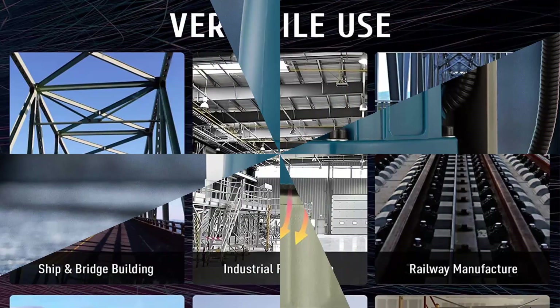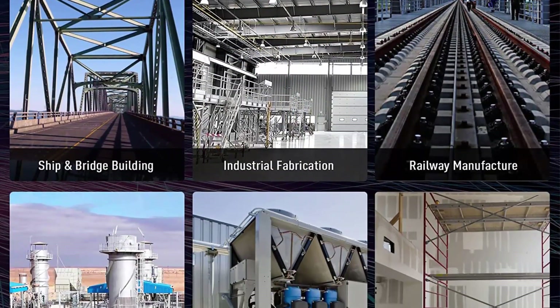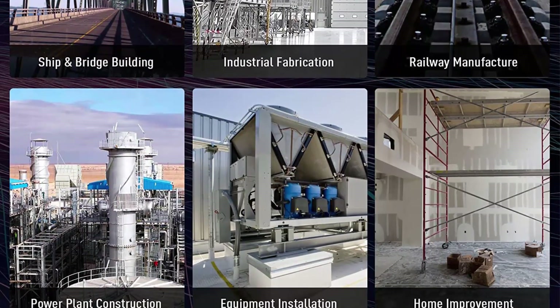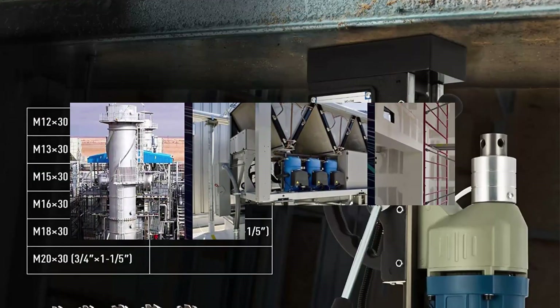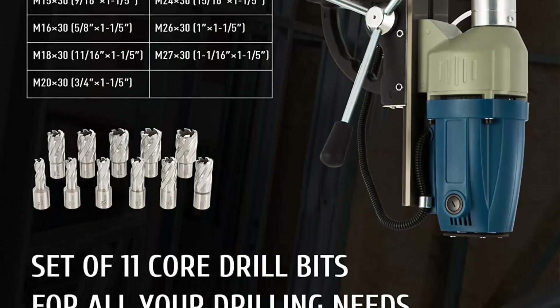Wide application — this versatile magnetic drilling machine allows you to bore into almost any surface. Ideal for ship and bridge building, industrial and steel fabrication, windmill and power plant construction, railway manufacture, equipment installation, home improvement, and many other fields.